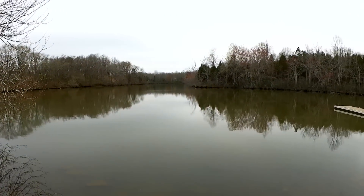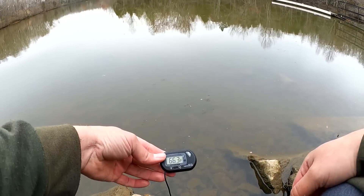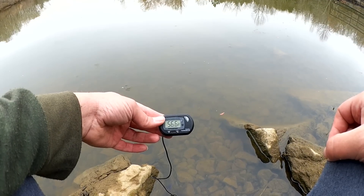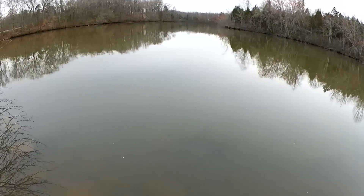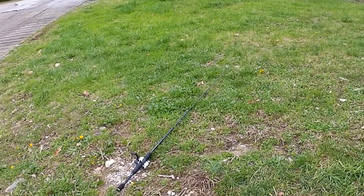Let's see what water temperature I just got that bass in. 56.1 degrees. This water is not really warming up, but I'm glad there are still fish around.